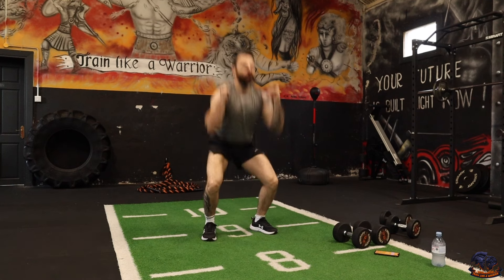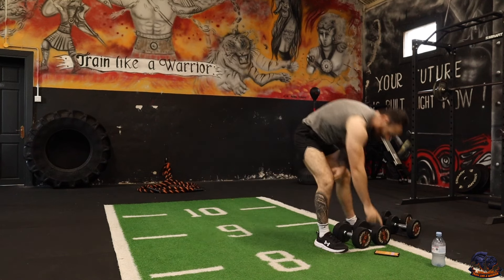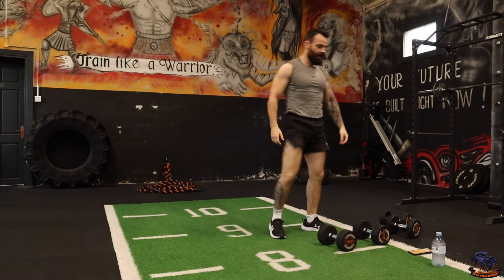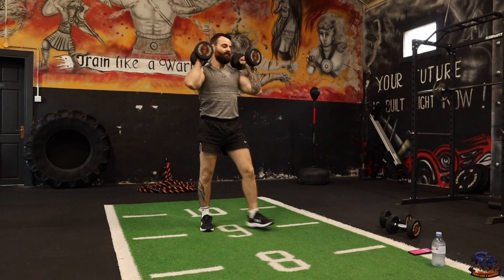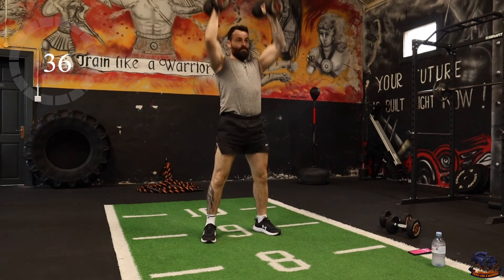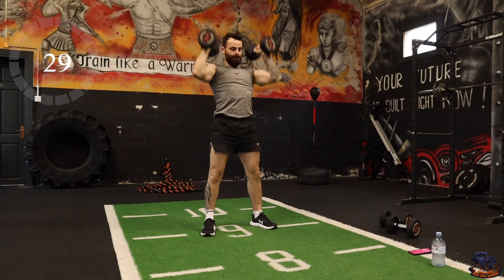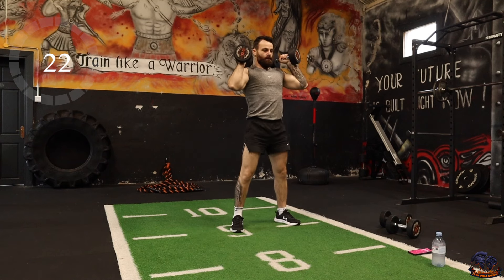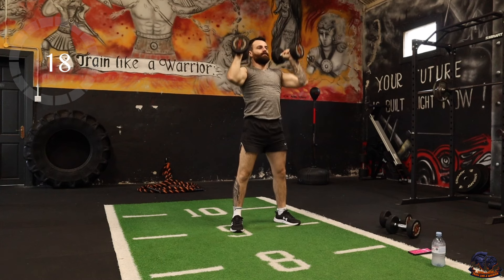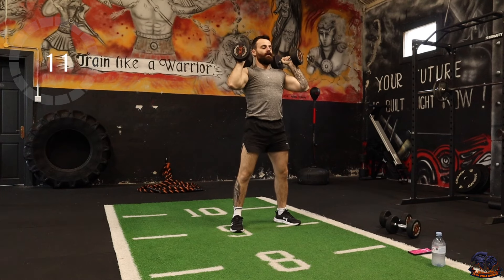Round number one, we're going to kick it off with squat thrusters — squat down, thrust up. You can go with one dumbbell, two dumbbells, a kettlebell, whatever you want. This is no-repeat round number one, one exercise into another, then round two we repeat all 15. Squat down, pressing up — this is a brilliant full body exercise hitting the core, lower body, and upper body.